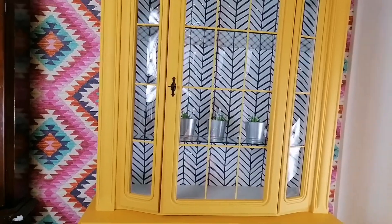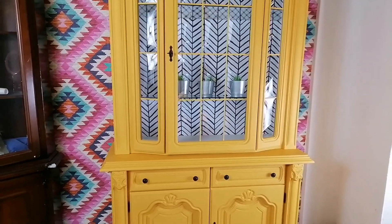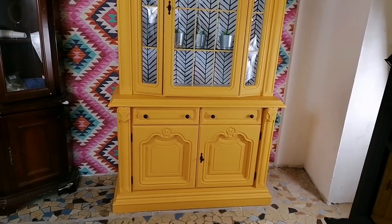And here it is — my beautiful sunflower. I'm in love with this. This is definitely a one-of-a-kind piece of furniture.